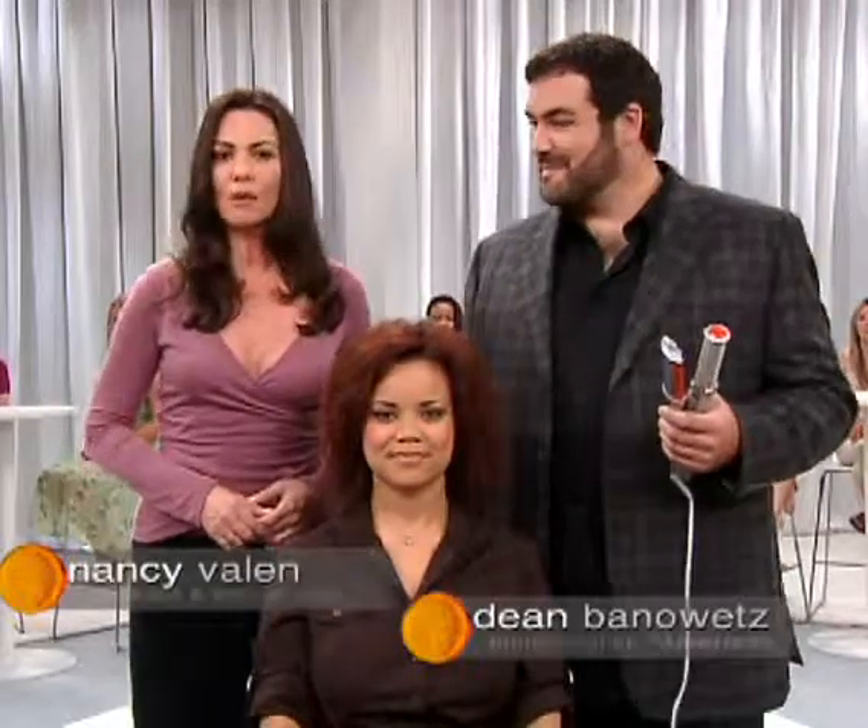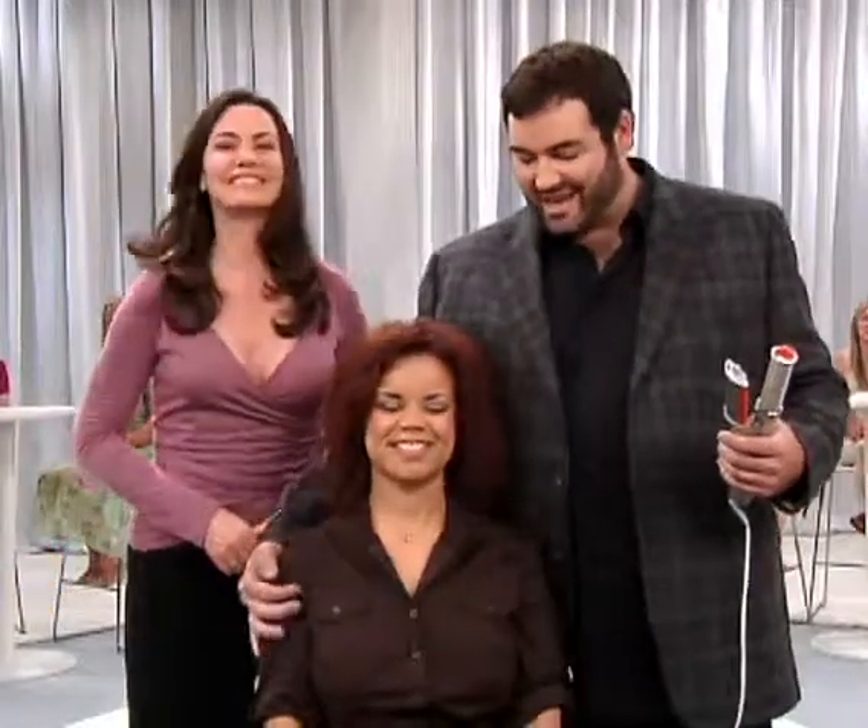Well, Dean, we have a big surprise for the audience today. You all may recognize this lovely young lady. It's my good friend and my very own personal American Idol, Kimberly Locke.